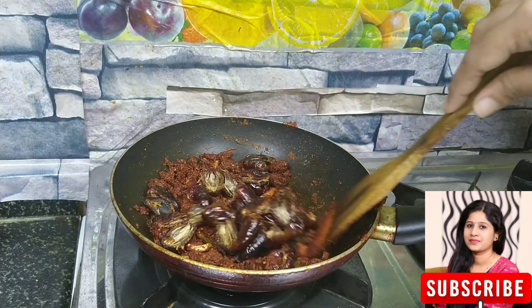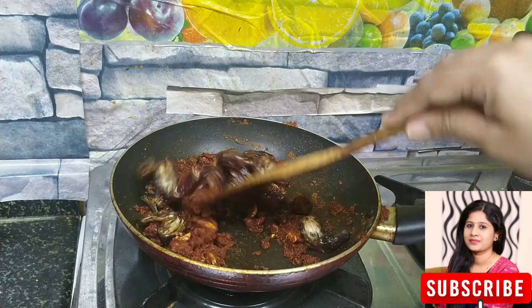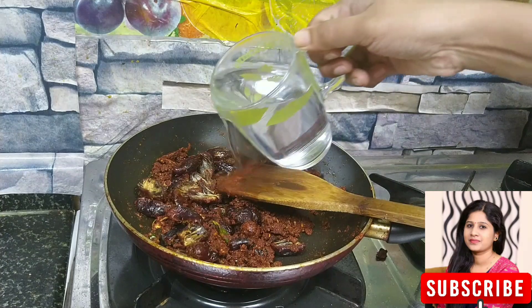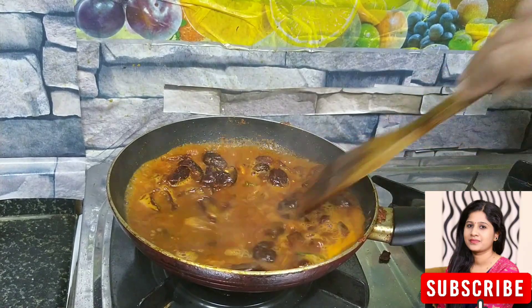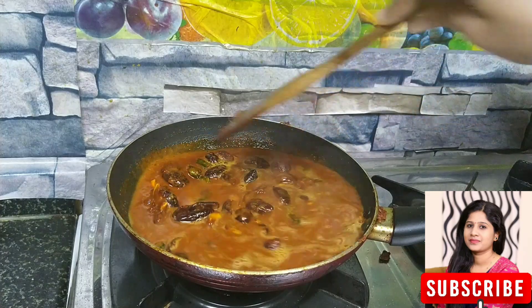You can add a couple of dates. We will add dates — just add a cup of dates.